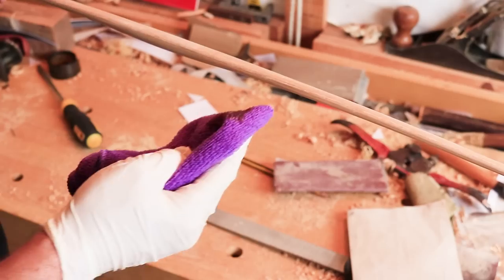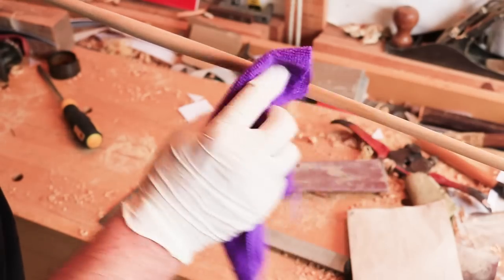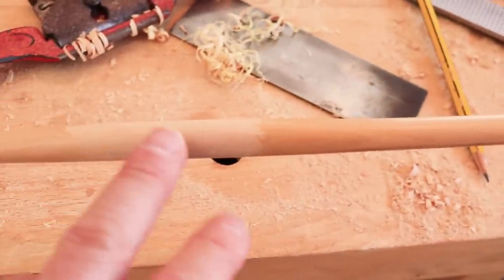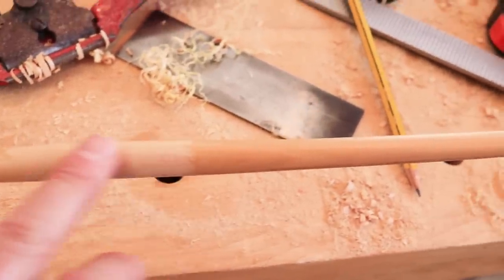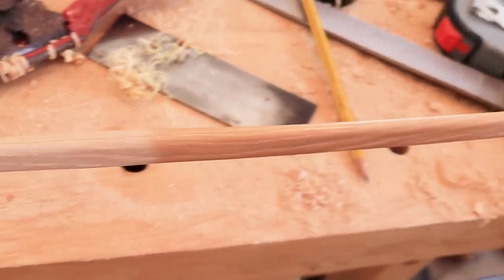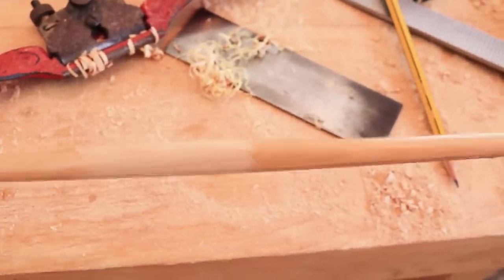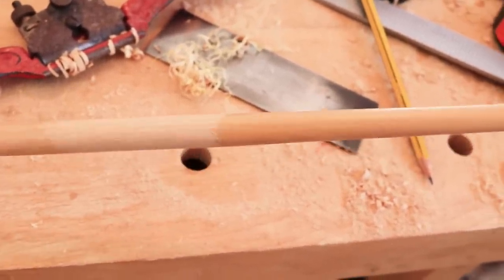The next stage is to do the sanding on the bow — I shan't bore you with that, I'm sure you know what someone with a piece of sandpaper looks like. Once I've done that, I can then get a layer of varnish on. Okay, there's the bow all varnished up now — you can just about make out the difference on the camera. The handle section there has no varnish on it yet. So now it's time to do the handle — we're going to put on the braid and the leather trim top and bottom.